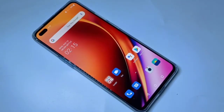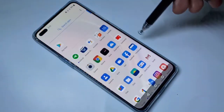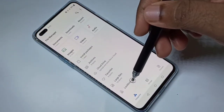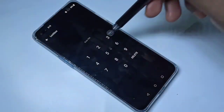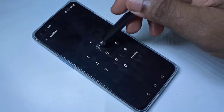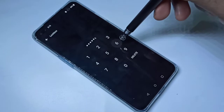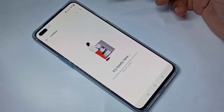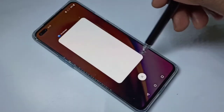Hi guys, this video shows how to remove a lockbox password. Open File Manager, then go down and select Lockbox. You can see it's asking for a password. I know that password, but if you want to remove it, follow these steps.